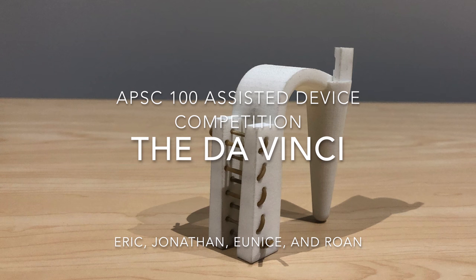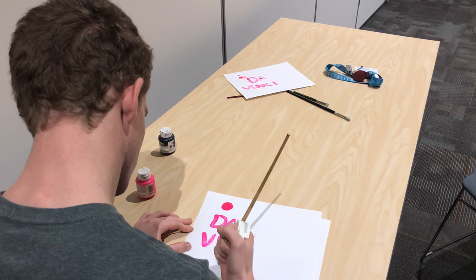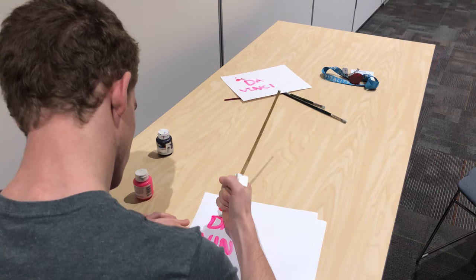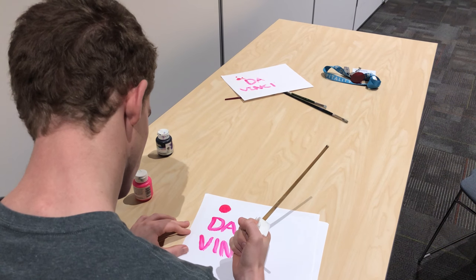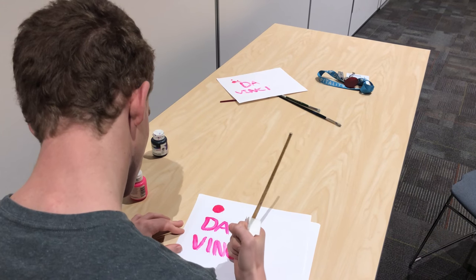Nearly 40 years ago, Ken Fraser broke his C5 and C6 vertebrae. He's had limited movement below his armpits ever since. Most would say Ken's disabled, but our design team doesn't believe that word should exist. There should be no such thing as disabilities, only abilities.